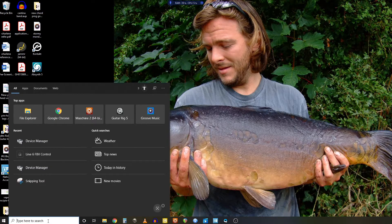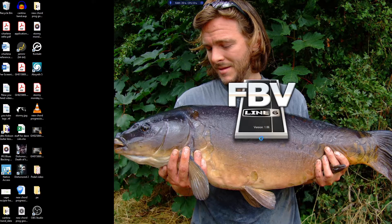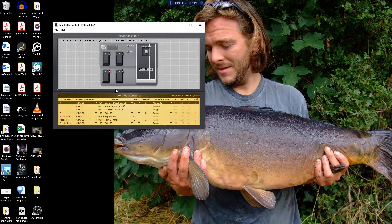Now we need to load up the FB Express program — type FBV in the search bar and it brings up the firmware controller program. If you click on any part of the pedal in this program, it highlights in the table below the MIDI settings in the firmware for that part of the pedal. Click on the toe switch for example and it shows you how the toe switch works.